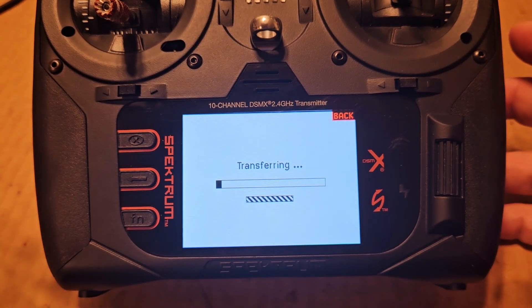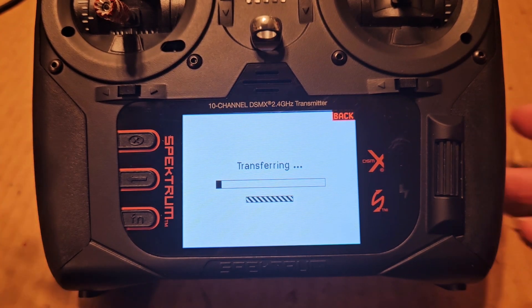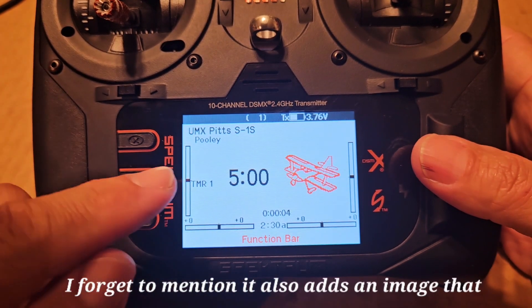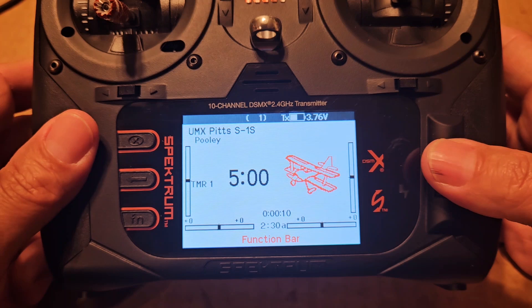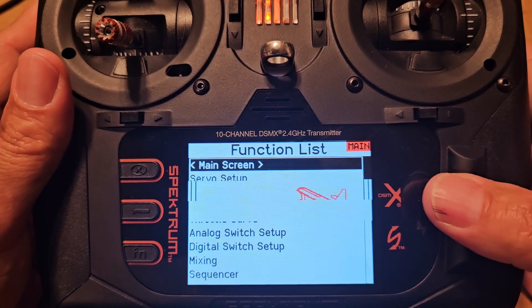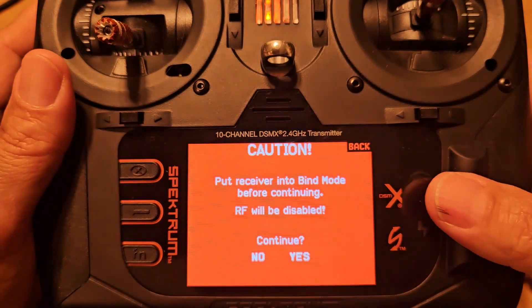It will be added to the end of the model select list. Hit Import. Transferring - the Pitts is still doing its little binding blink. This transferring can be variable, it sometimes takes longer than others. That's it - the Pitts is ready. It actually puts you into the Pitts model so you're there, you're ready to go. I'm already in here so I might as well just scroll to Bind and hit Bind.